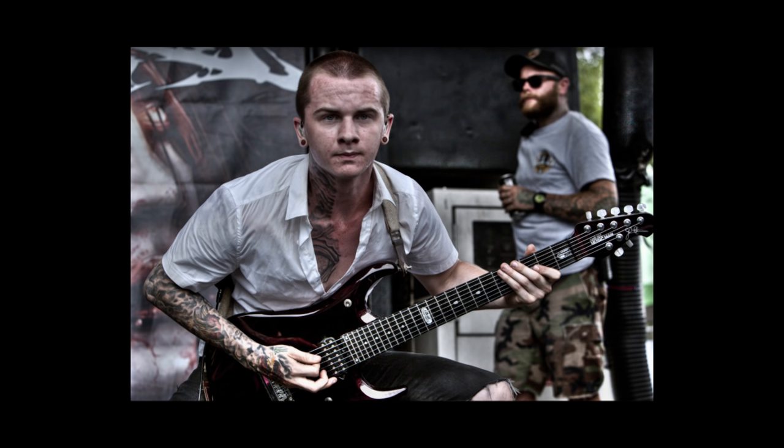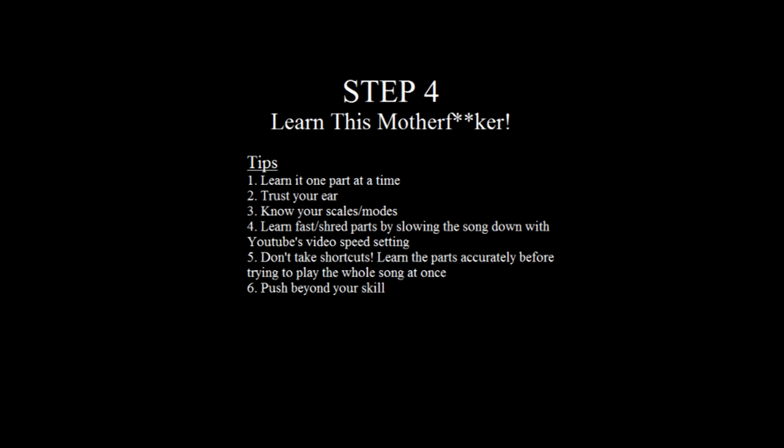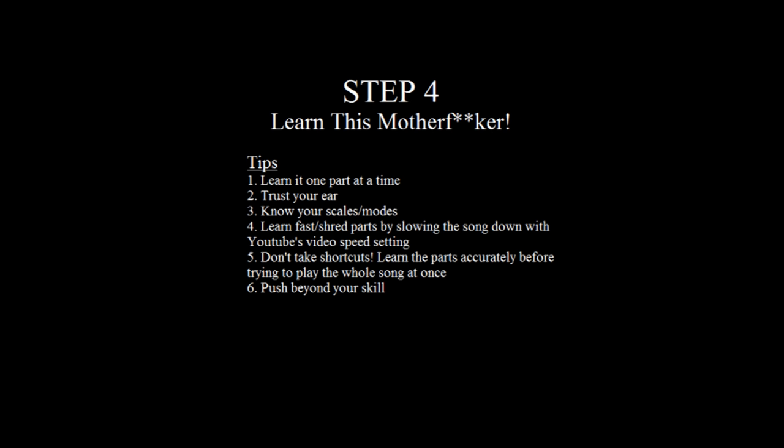If you get to a crazy fast part — like a Jason Richardson-style shred — where you can't even comprehend what notes he's using because he's going too fast, go to YouTube and use the video speed settings to slow the video down to half speed. It can be tedious and annoying, but you just have to do it and learn every individual note accurately. No one wants to hear a shred that's kind of similar but you just made it easier.